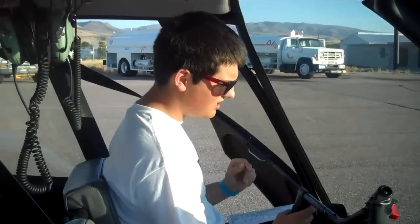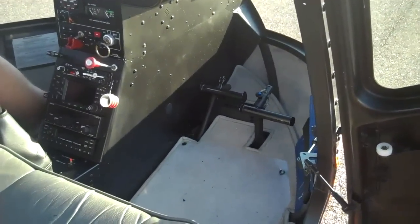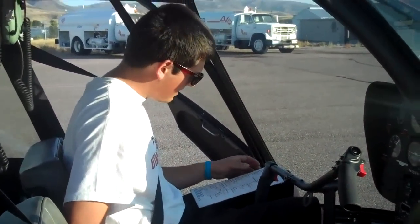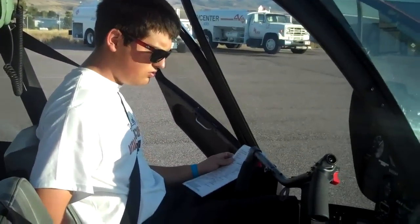Good. And the same with the pedals. Full right pedal, full left pedal. Frictions back on. Pedals neutral.